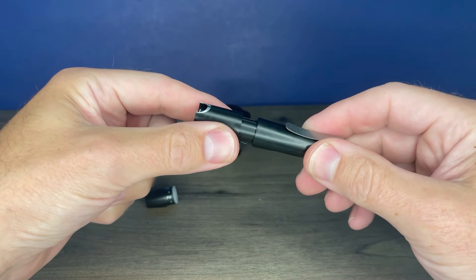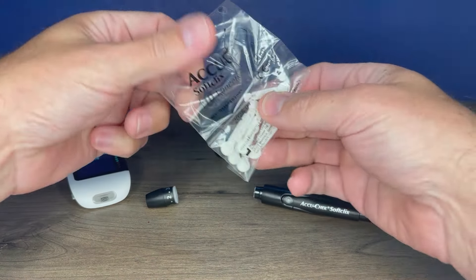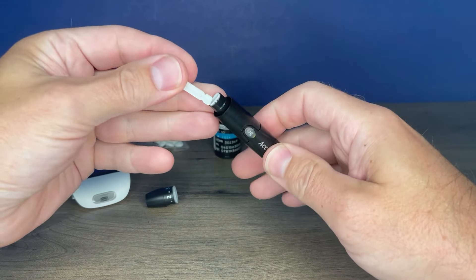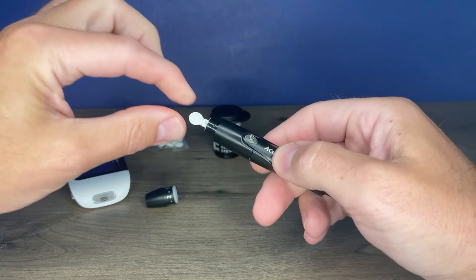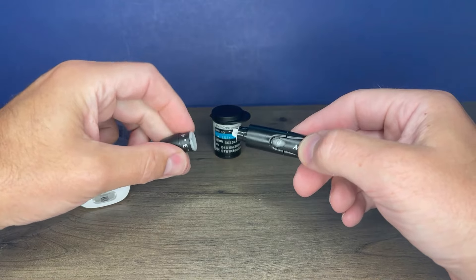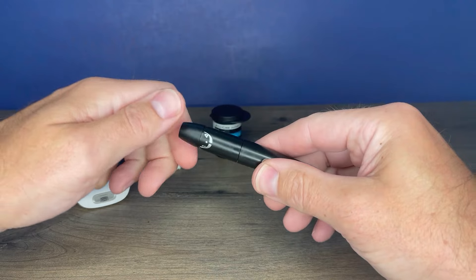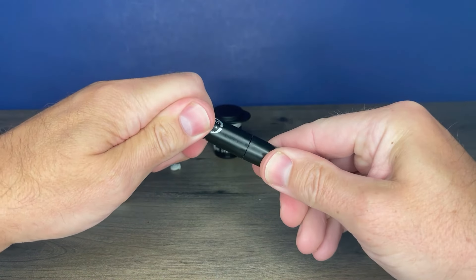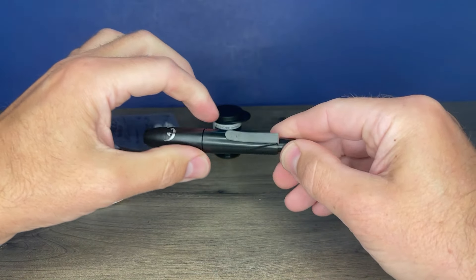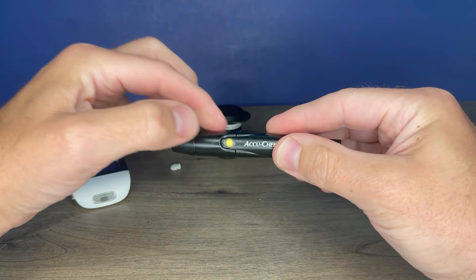The sleeve, when pulled forward, will eject the lancet. Get your new lancet — lancets are single-use items, so you want to use a new one each time. Put it in until it's fully seated. Twist the top off and remove it — that exposes your lancet. Then properly replace the cap until it snaps into place. You can adjust the depth by turning the top of the lancet device; I usually start around three or four and adjust from there as needed.